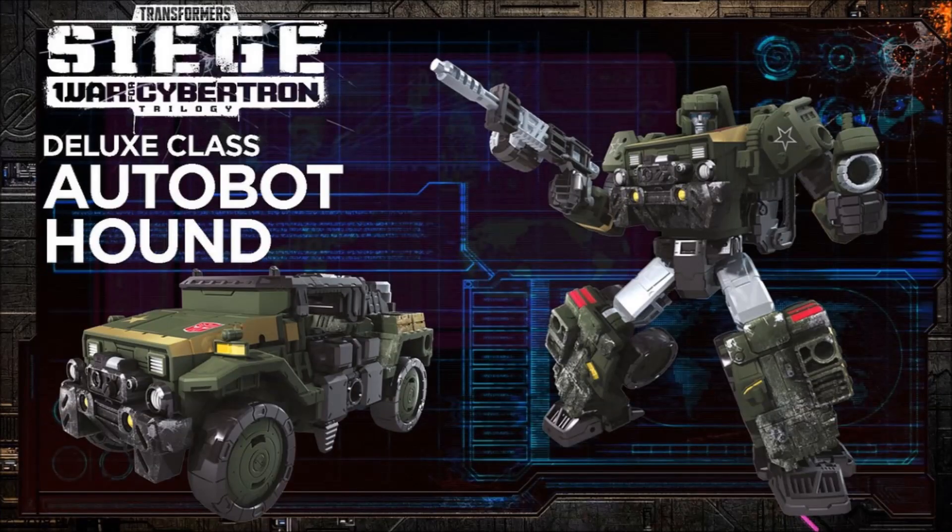Next up, we have Deluxe Class Hound, and I'm definitely digging this. Very G1-esque looking — he's got kind of a Hummer Jeep mode, which I'm definitely digging. The tires look really cool, big and beefy. The robot mode is very G1. Very militaristic. I haven't had a good Hound figure in a while, probably since one of the Generations lines. I'm down with this one — he's always a classic figure, and it's going to be a classic, fun bot to have in the collection.